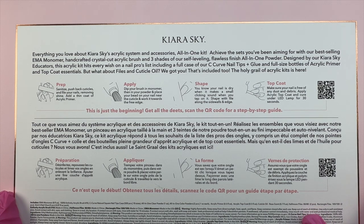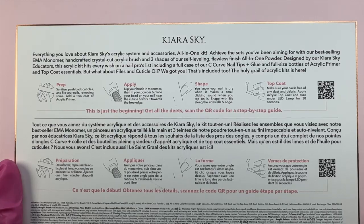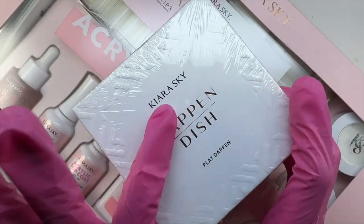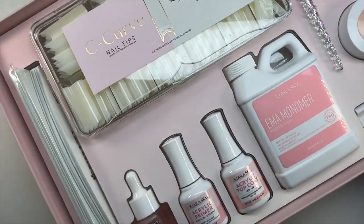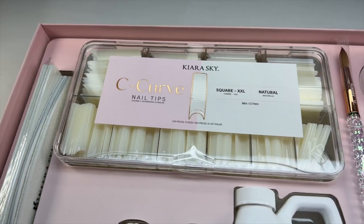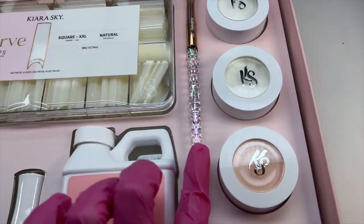I do want to mention that everything I am saying in this video is my own honest opinion. They did send this to me as PR, which I am very thankful for, but when I am talking about the items, how much I like them, the quality — that is my honest opinion. The price point is a little high but for the quality, the amount of items you get, and basically getting everything you need, I feel like it is an amazing deal.